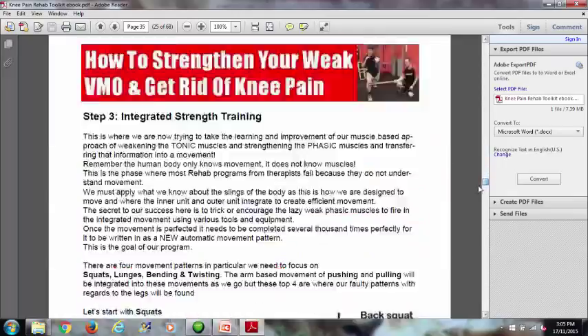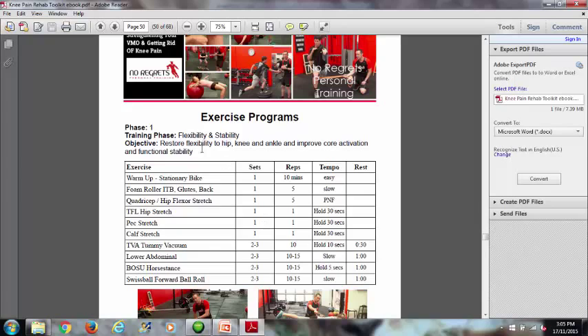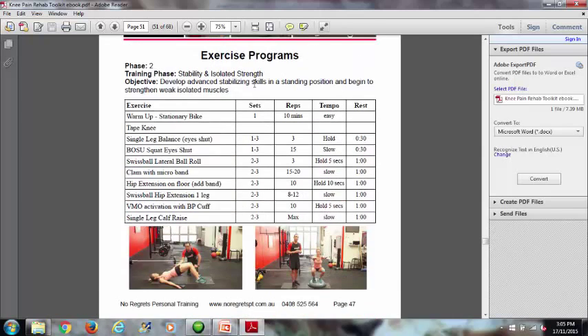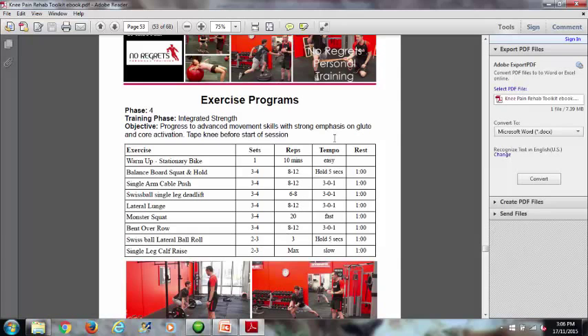Skipping to the back, I'll show you the programs. There are six programs in total so you can see how to put all of this together — how long, how to rest, how many sets, what order to do it in. These are all taken from successful programs used with almost a thousand clients over 11 years. Phase one improves range of motion and flexibility; phase two is stability with isolated strength; phase three moves into integrated strength; and phase four emphasizes advanced movement skills with a strong emphasis on glute and core activation.